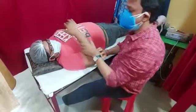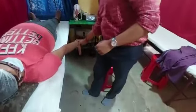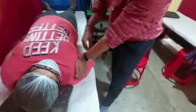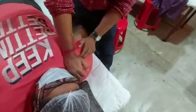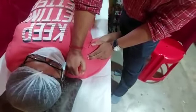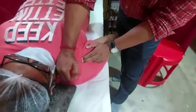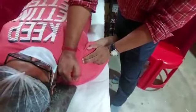For the anterior glenohumeral capsular stretch, be in a standing position with 10 degrees of abduction and go with pronation of the forearm. In this position, just rest it. Hold one hand over the head of the humerus. Using your opposite hand over the pectoralis muscles, mobilize the pectoralis and try to go for a stretch of the anterior glenohumeral capsule. Hold it for 15 seconds, release, and repeat 7 times.